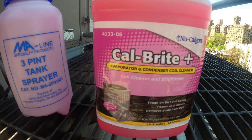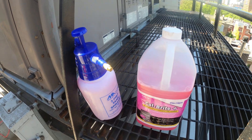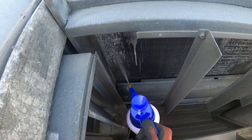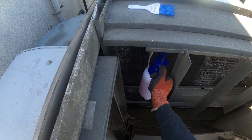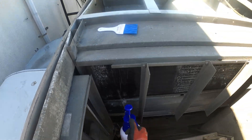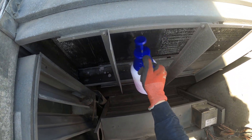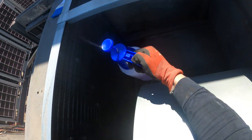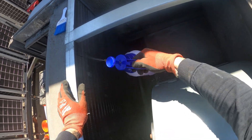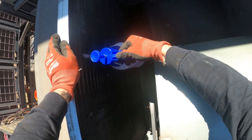Today we're using the Calbright Plus evaporator and condenser coil cleaner. We got this container here — we're going to pump it up to pressurize it and apply it on the coil. Let's apply the chemical to both sides. I like to hit both sides of a coil and try to get it deep inside there.